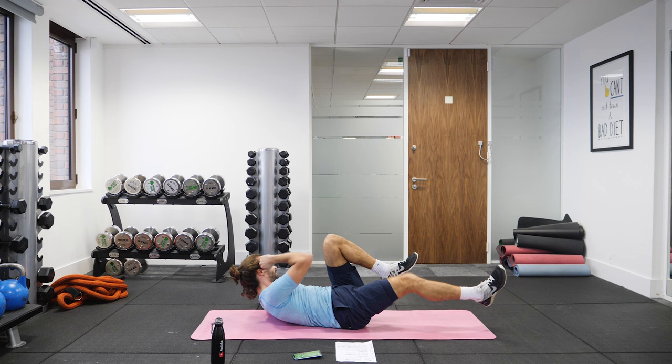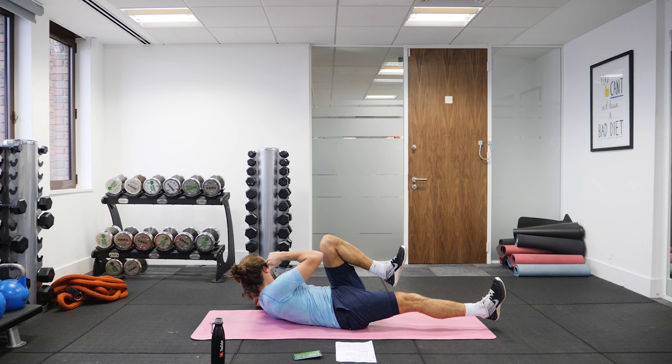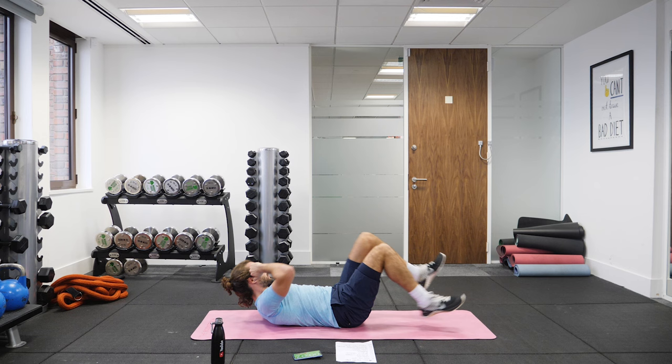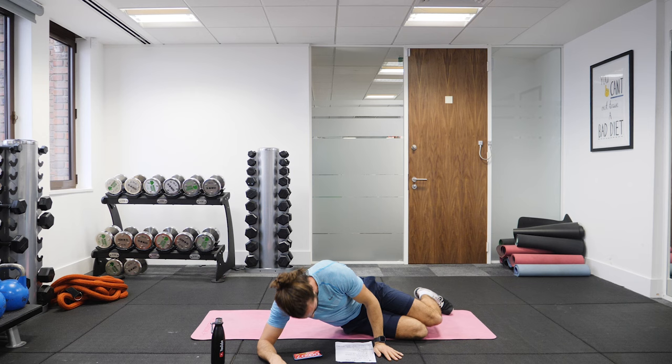We've got 20 on the clock. Stay in my template — twist, twist, twist. Last few reps, five on the clock. Leave it out.